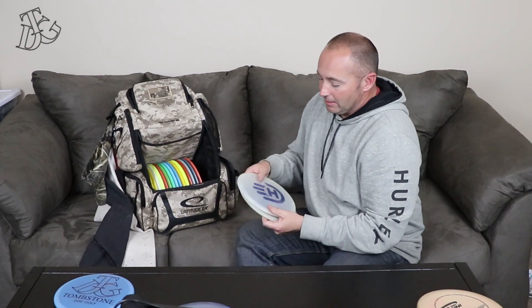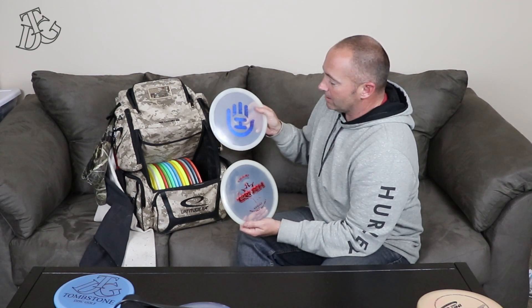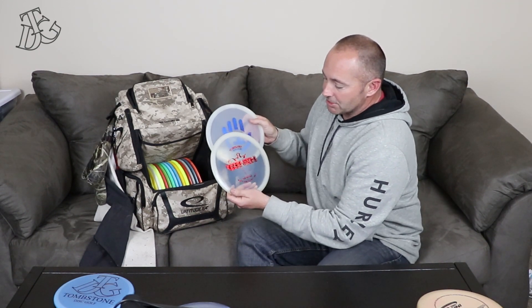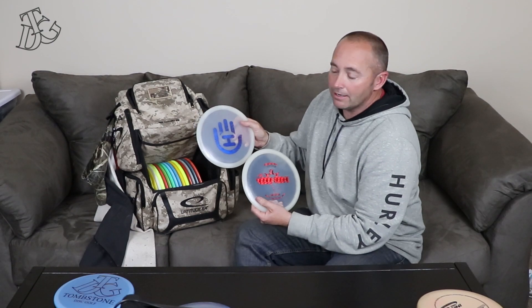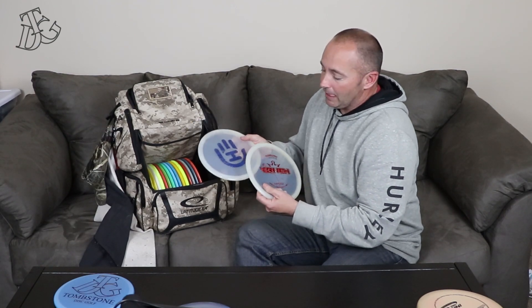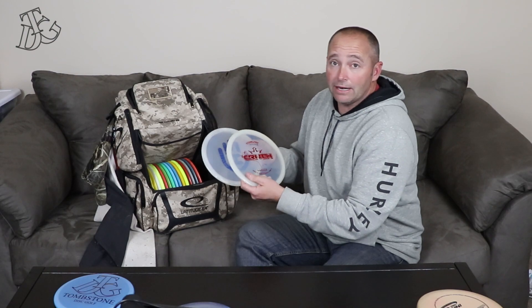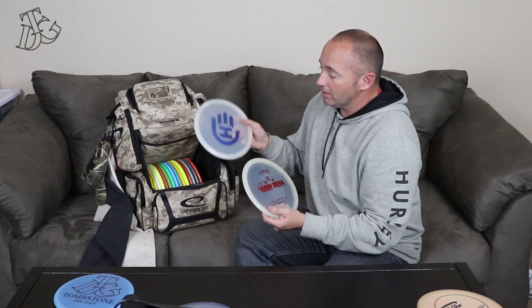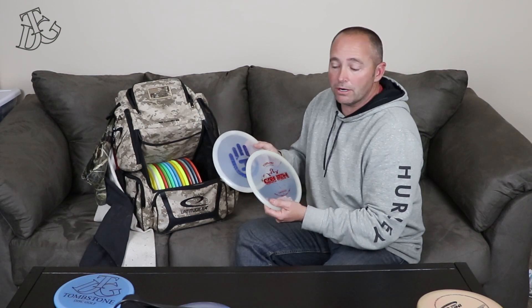Next, I've got two E-Mac Truths. I've got a hand-dyed one in Moonshine plastic and one in Lucid plastic. The Lucid plastic is more overstable than the Moonshine — it's not obscenely overstable, but it'll hold its line for about 320 feet and then come back left on you pretty good. Whereas the Moonshine plastic seems to want to hold that line a little longer.